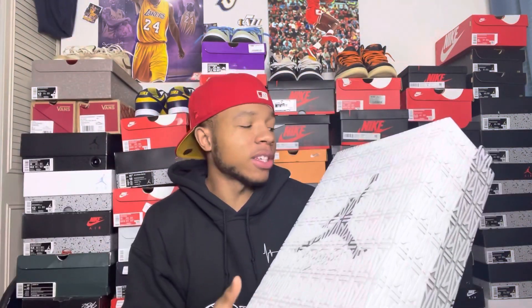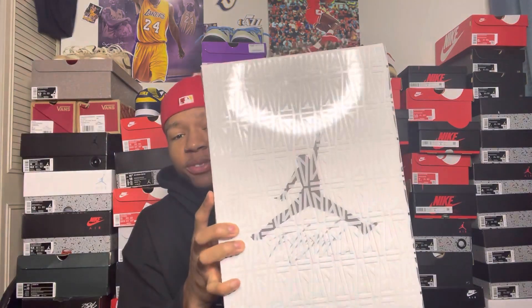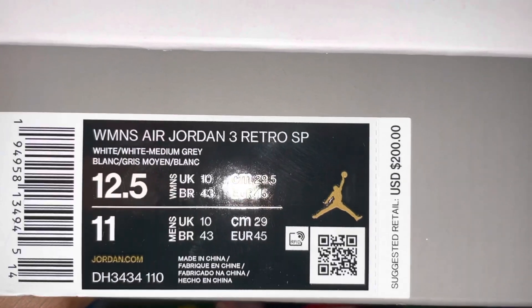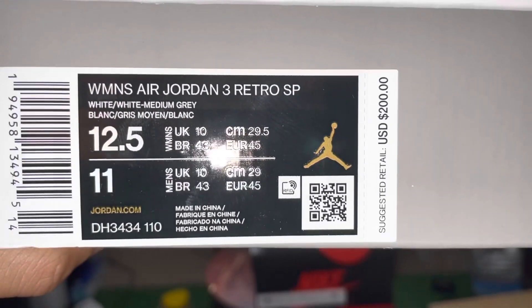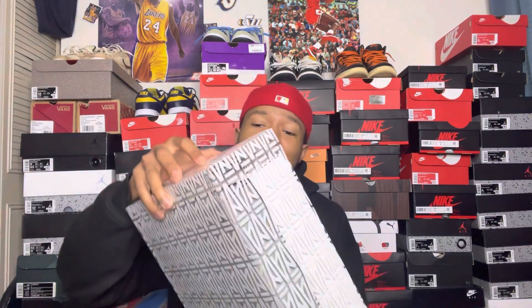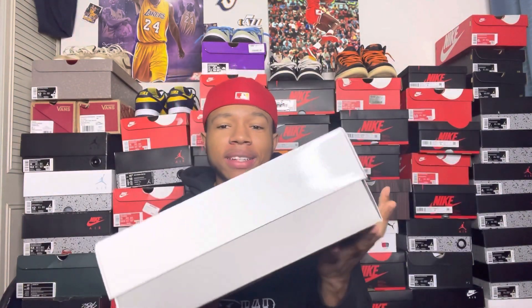I made a video about this shoe previously — not my size, but my bro's size, let me do a review on it. After doing the video I had to grab a personal pair. Here goes the box. It says women's Air Jordan Retro 3 SP, white/white/medium gray, size 12.5 — which translates to a size 11 in men's — retail for $200. Let's open this up. I can't throw this box like I do other boxes, so I'll put it down nice and softly. The box has a little dent right there, but it ain't nothing, I ain't really tripping.